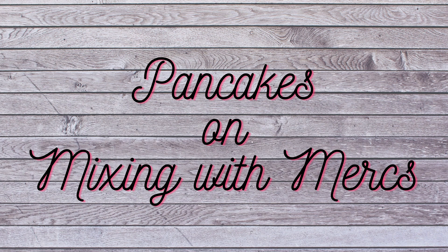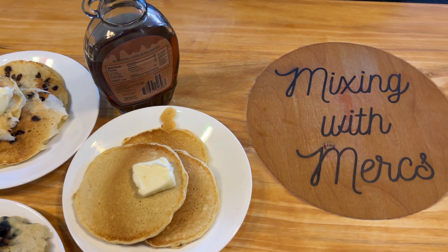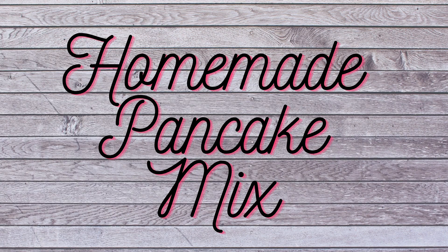Hi everyone! On this episode of Mixing with Mercs, we're going to be going over a super simple way to make pancakes. We're going to be making plain pancakes, chocolate chip pancakes, blueberry pancakes, and banana pancakes. But possibly the most important part of this is that we're going to be making our own homemade pancake mix.